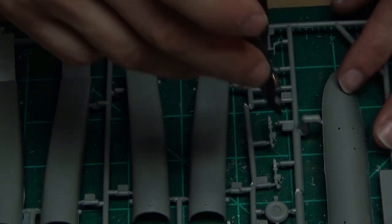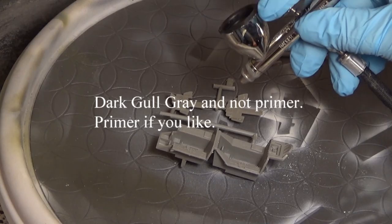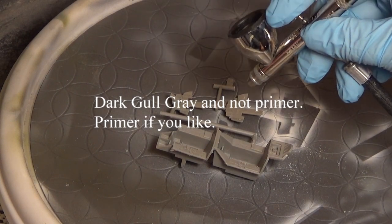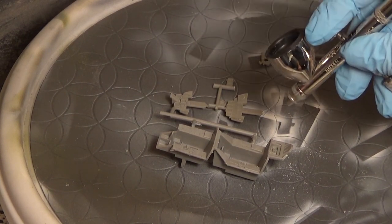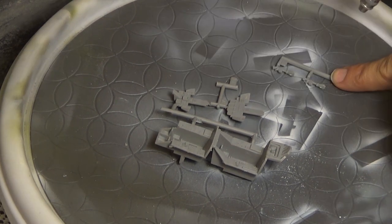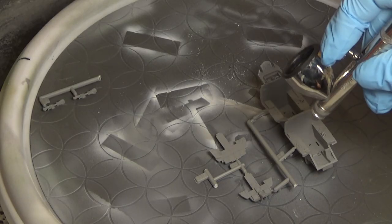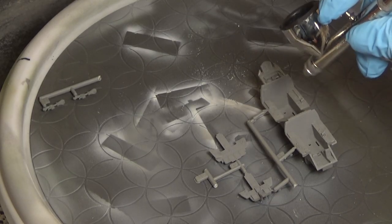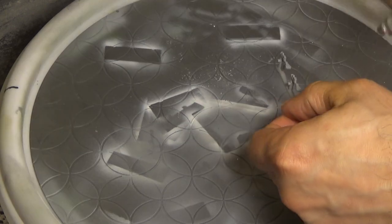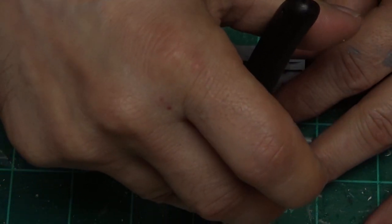Basically this whole video is going to be the cockpit. It's not your normal cockpit - it's a two-seat cockpit, so everything is basically doubled: joysticks, control panels, seats, all that good stuff. Putting a little bit of primer on everything right here. Primer is always good - it helps the paint stick a little bit better.